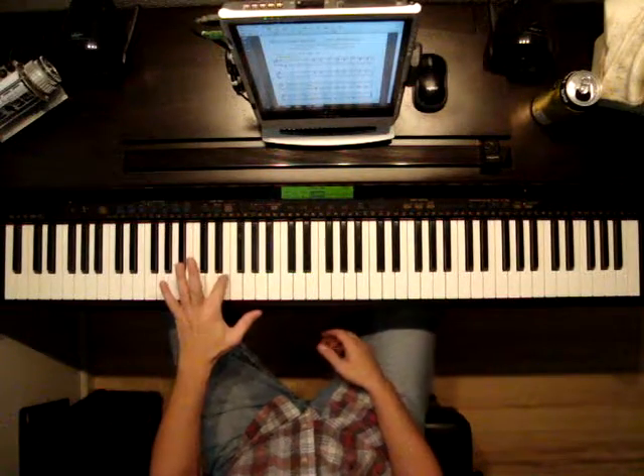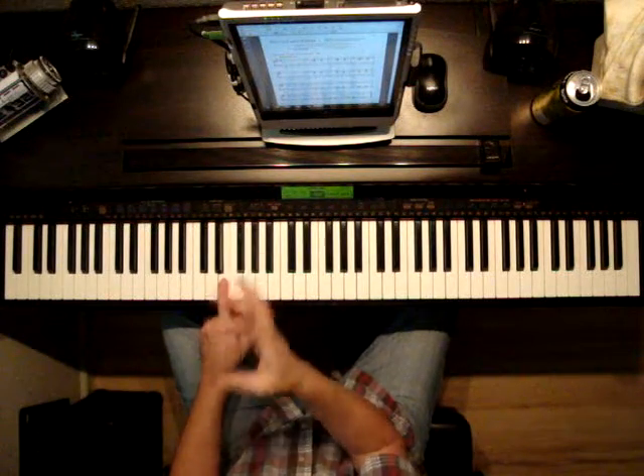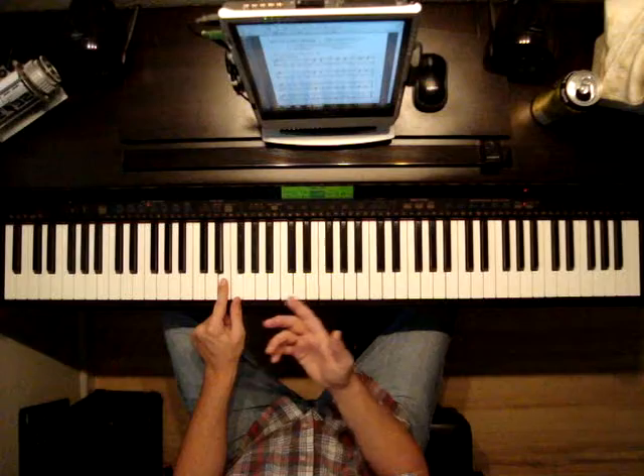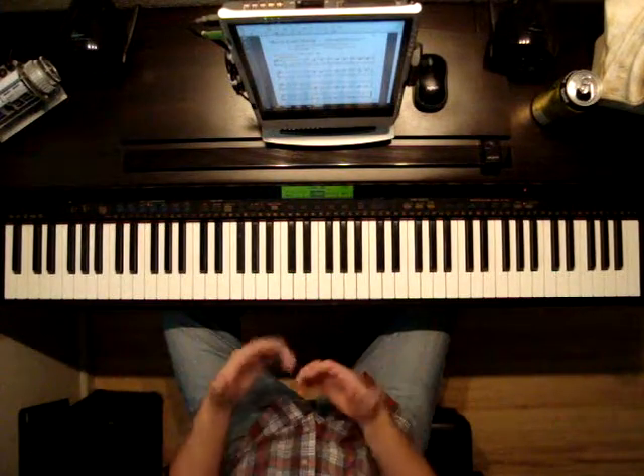That way the two sounds kind of blend together. Because as you hold the note down on the piano, the note stays. So if we've got that tone still holding and we hit another one, now it's blending with the next one as long as we've kept it down. That's how we play legato, or smooth.